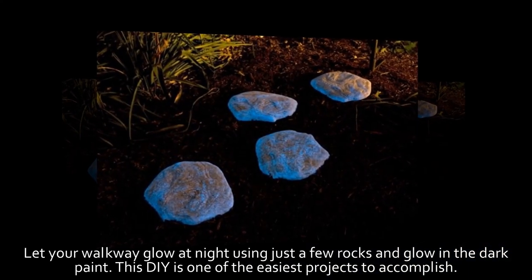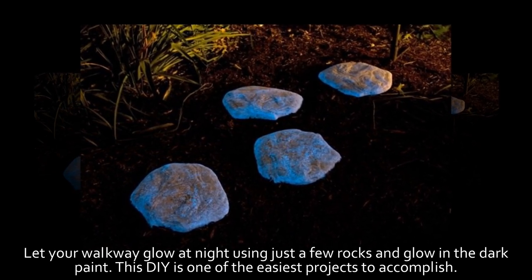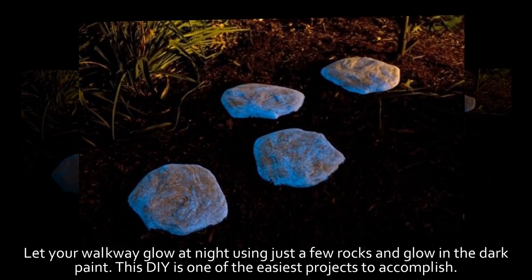1. Glowing Rocks. Let your walkway glow at night using just a few rocks and glow-in-the-dark paint. This DIY is one of the easiest projects to accomplish.